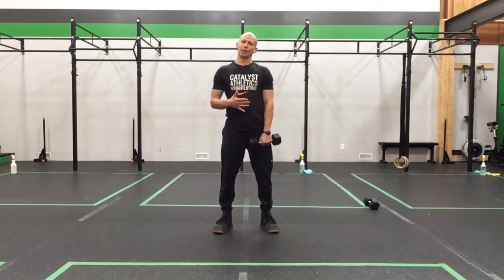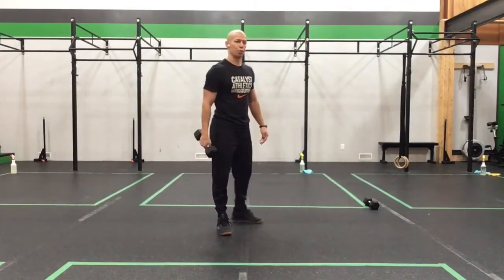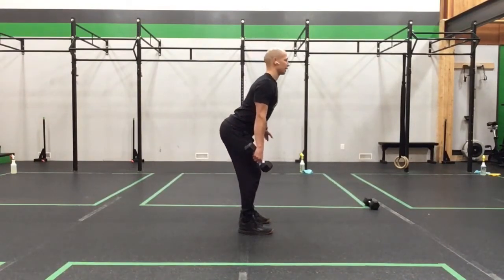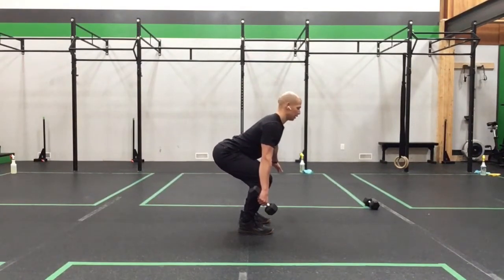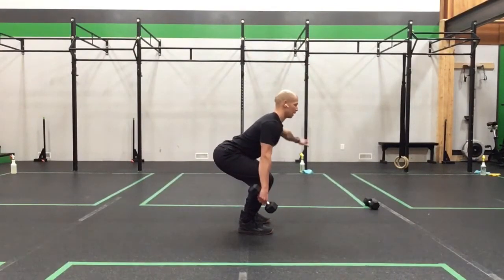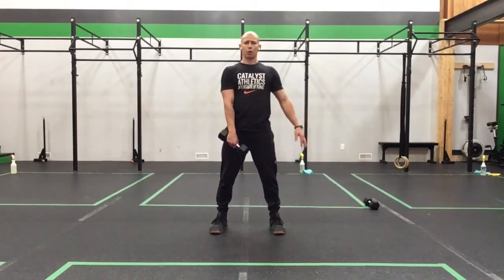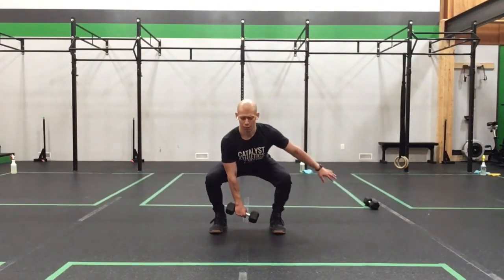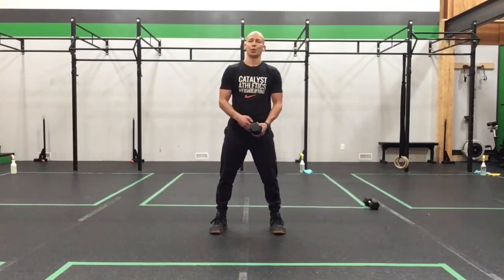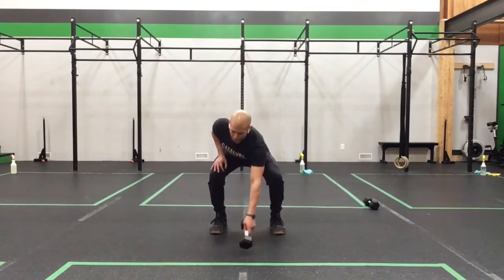From there, work on a single arm deadlift — either conventional or sumo style. For conventional, take the hips back and lower the dumbbell down below the knee, maintaining that hip-back position, then stand tall. The dumbbell stays to the side, the other hand can be wherever you want, just not on your body. For sumo, the dumbbell comes between the feet — the back position and hip angle are the same. Do three per side, working to stay as square as you can through your body position.